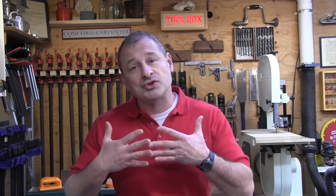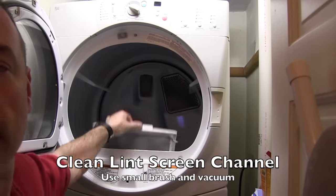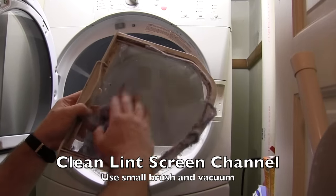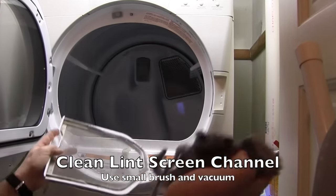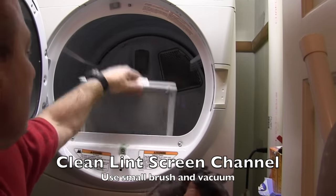Before we discuss the dryer ductwork, I want to mention the lint screen. Failure to clean the lint trap, not using the screen, or using a damaged lint screen is a problem. You should clean the lint screen every single time you use the dryer. This lint screen — the one in the top of your dryer — is your first line of defense to a clean, lint-free duct.